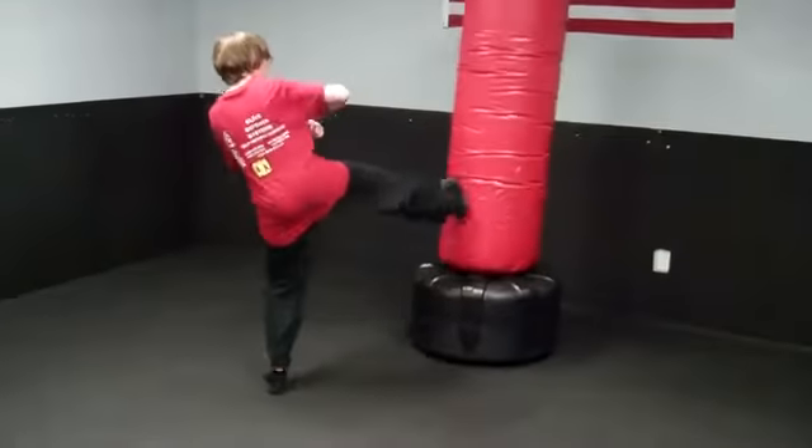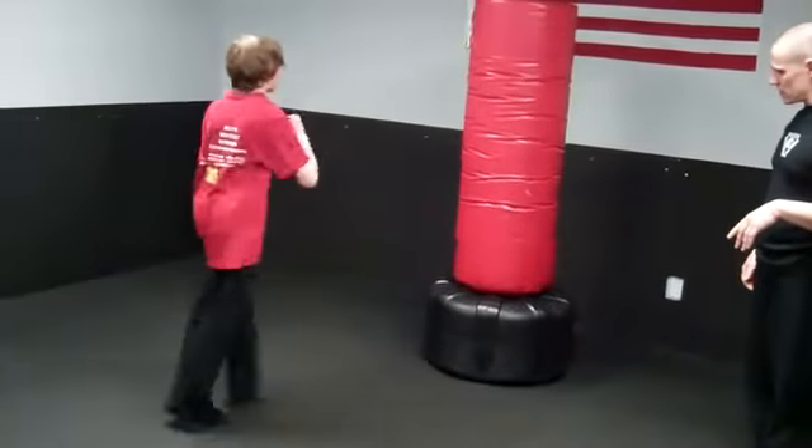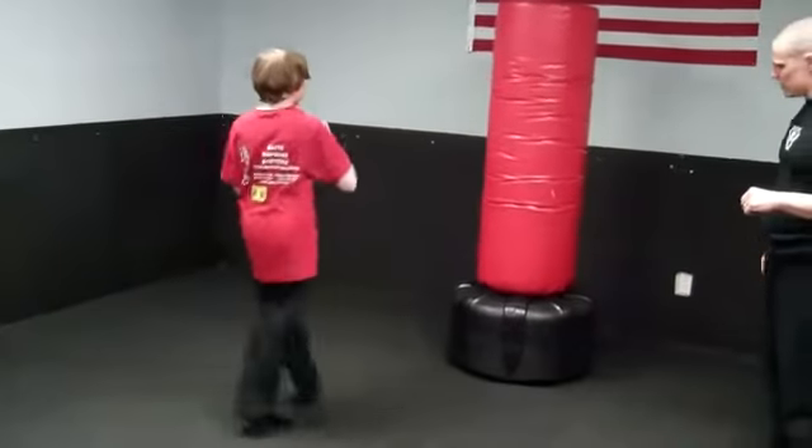Set, go. Nice. Turn the side a little bit more. Keep going. Perfect. Good. Two more. And great. Nice job.